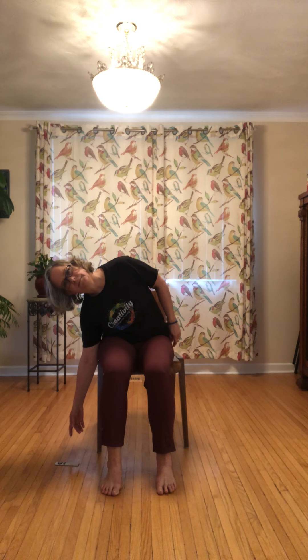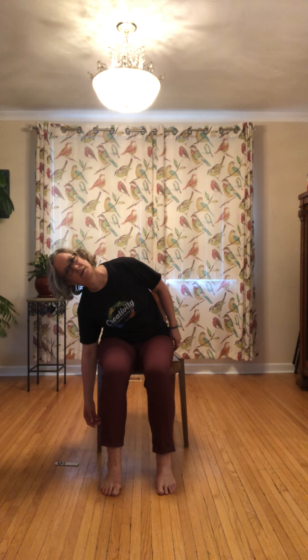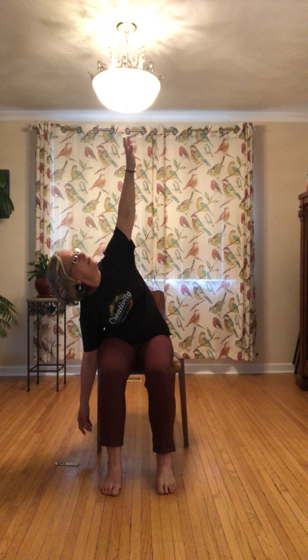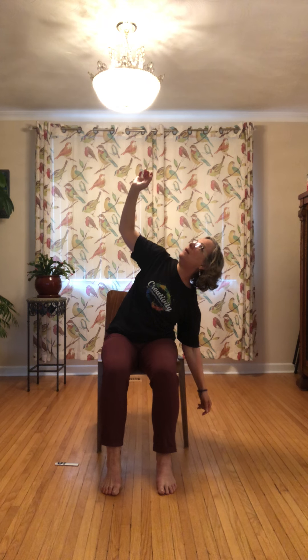Now here we go — down to the side. This time float that arm up and have a look. Muscles pull you up — feel weighted. Look at that arm if you're able — and up. We're just going to shift forward.